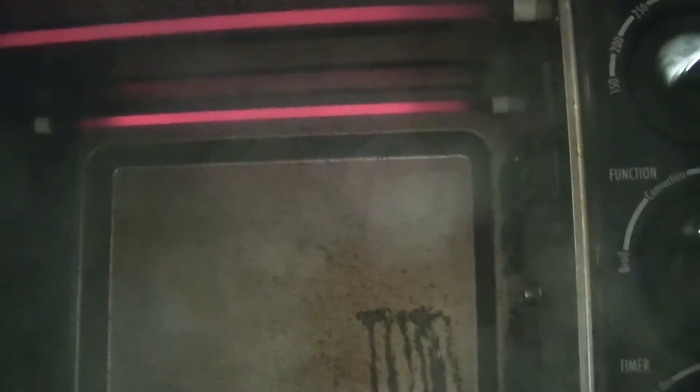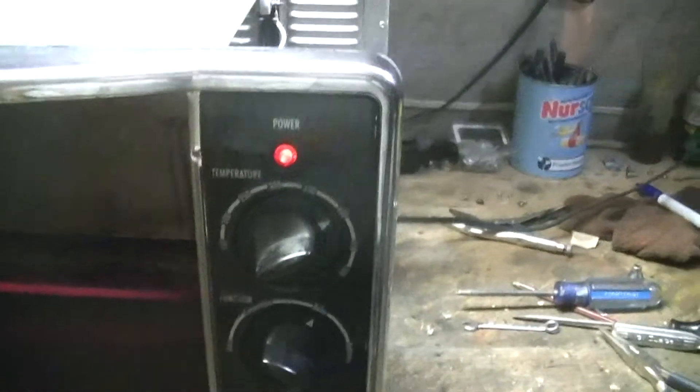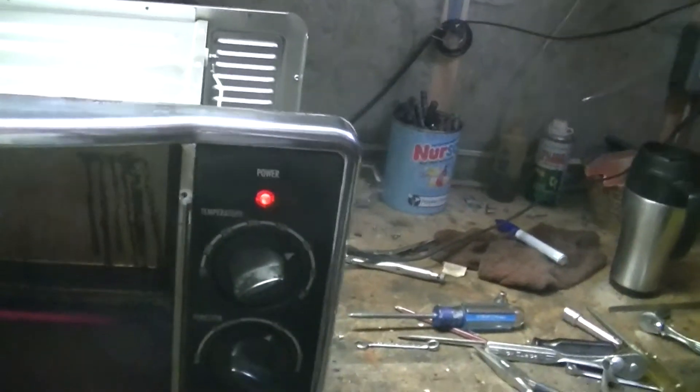Both elements are working on the bottom and the top. I cranked her up to peak — 400 degrees Fahrenheit. She's all tested out, and now I can put the door back on and put the cover on.